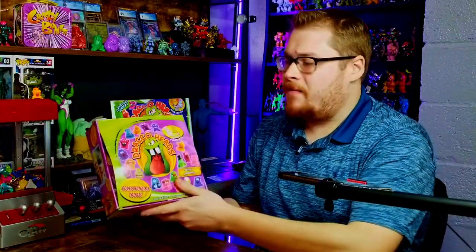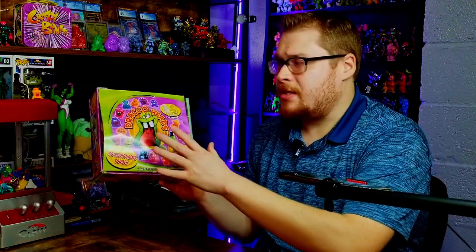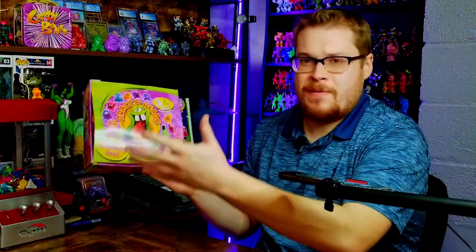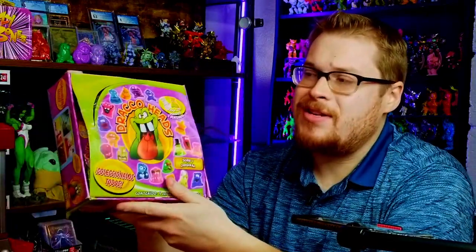That is a really nice Christmas gift my wife got me. I've got Star Monsters in there right now but that may change. We'll see — maybe these Draco Heads will go in it. Speaking of which, let's open up some Draco Heads. I've got a whole box of the revised 2009 edition — this isn't the original, this is the revamped version of Draco Heads.